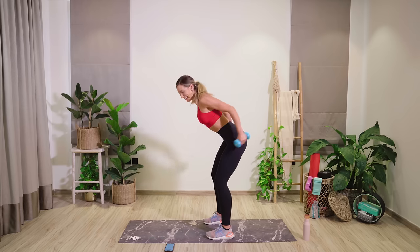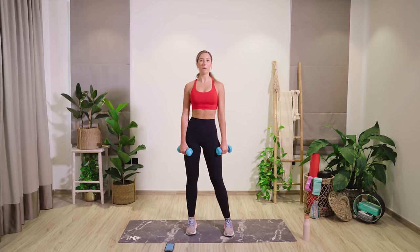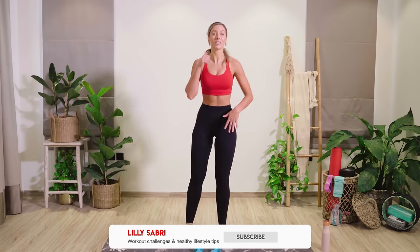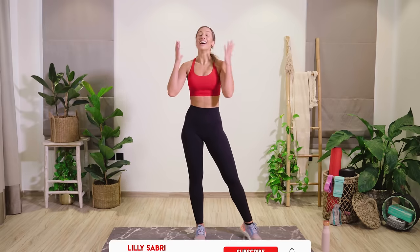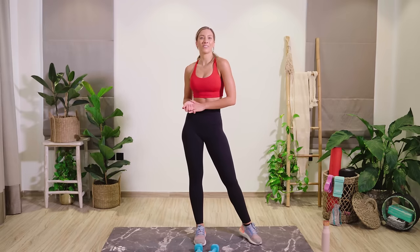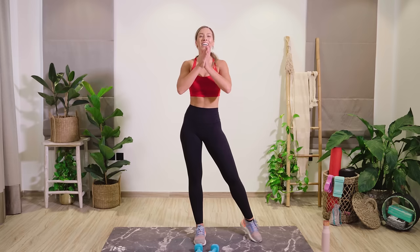Well done, guys. You smashed it through yet another workout. My upper body is on fire! Please don't forget to smash that thumbs up button — it really does mean a lot to me. It keeps me creating daily workout videos for you guys. Also hit subscribe and the bell icon to get a notification every single time I upload a new workout. See you tomorrow for another one.